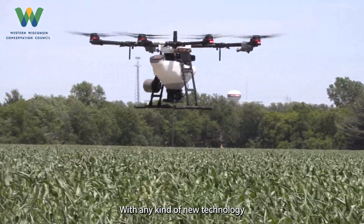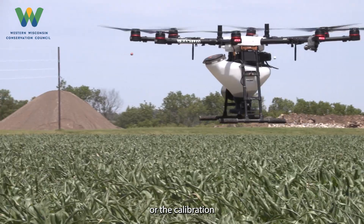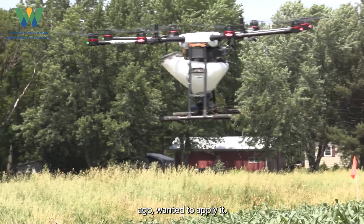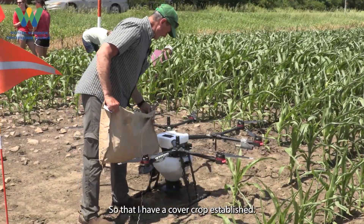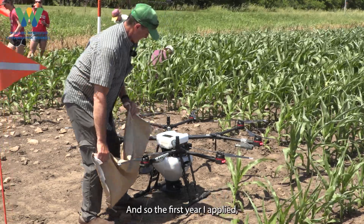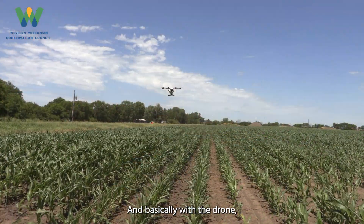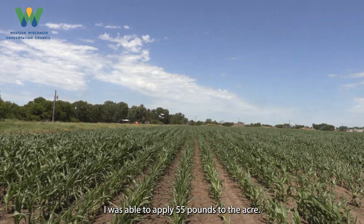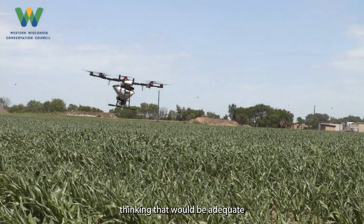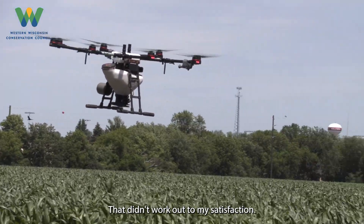With any kind of new technology there are hiccups that come along with either the apps that we're using or the calibration, getting it set up and flying. I started two years ago — I wanted to get into cover crop so that I have a cover crop established when I took soybeans off. The first year I applied rye and with the drone I was able to apply 55 pounds to the acre. I did that at the end of September, thinking that would be adequate time to establish the cover crop before harvest, but that didn't work out to my satisfaction.